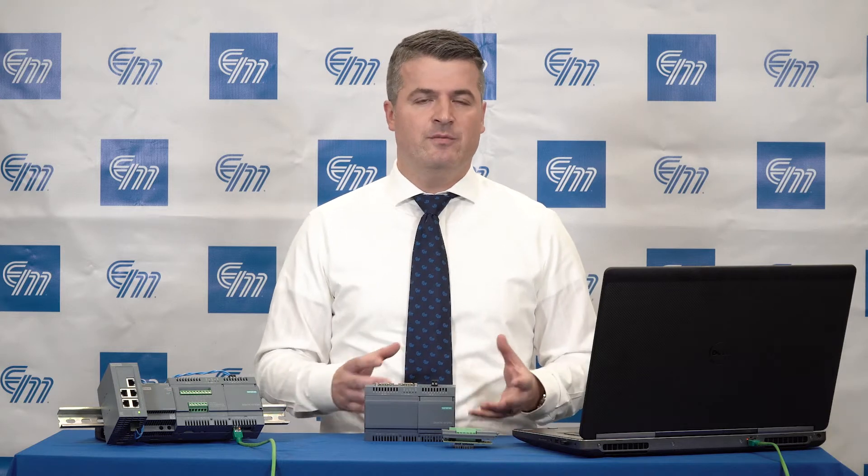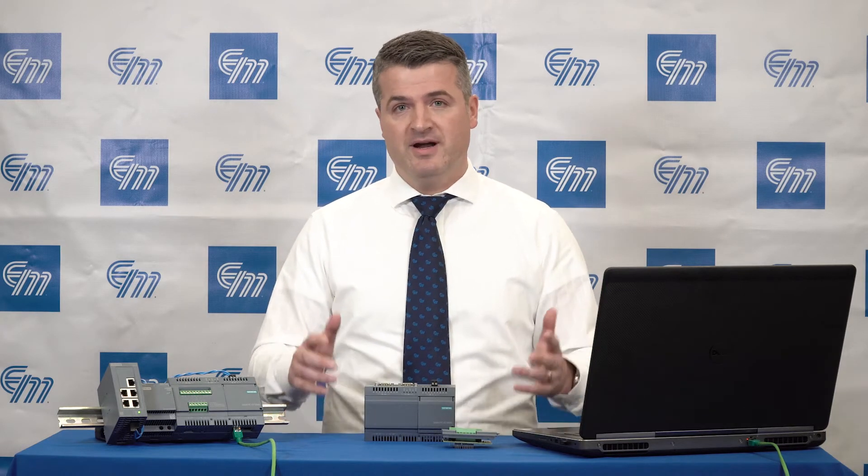When you talk about the Internet of Things, the idea is to take data from a device and push it up to a higher level system, and typically that's the cloud. The cloud could mean your PC at home, it could mean a server at a plant, or it could mean an internet data service.